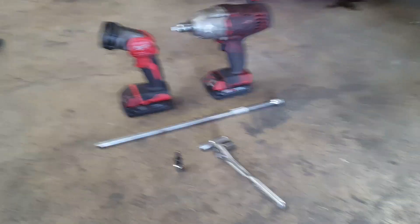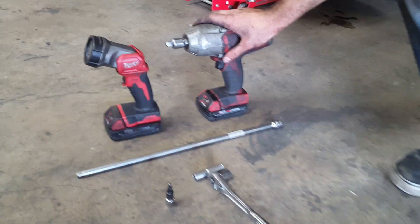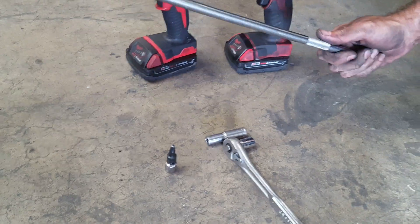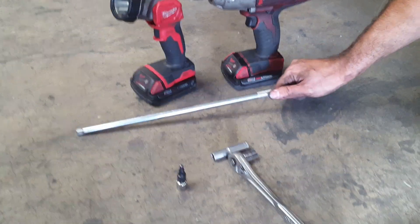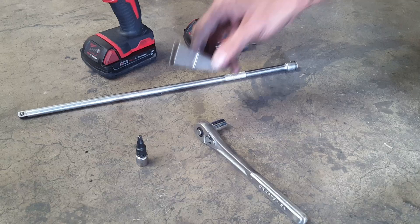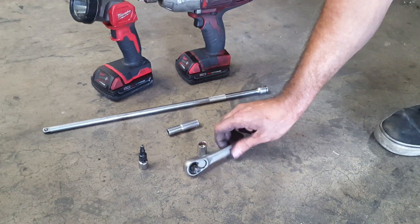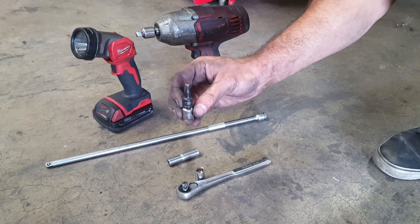What tools are we going to be using? Today we're going to be using an impact tool, we're going to need a flashlight, a 3/8 extension — you want a minimum 8 inch — a 10 millimeter socket, a 13 millimeter socket, a 3/8 ratchet, and a T30 Torx.